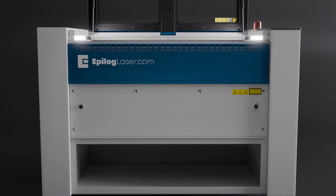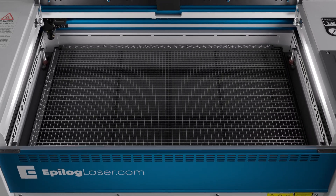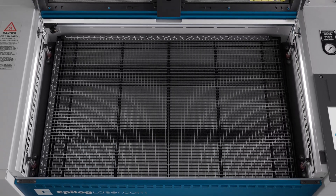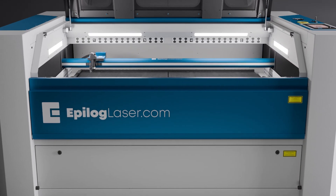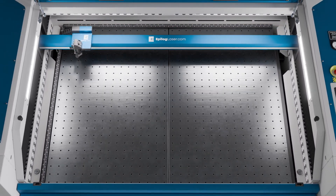The 200-watt laser is available in both the Fusion Pro 36 model, equipped with a 36-inch by 24-inch work area, and the Fusion Pro 48 model, which offers a larger 48-inch by 36-inch work area.